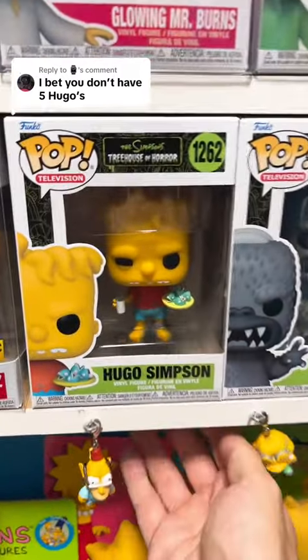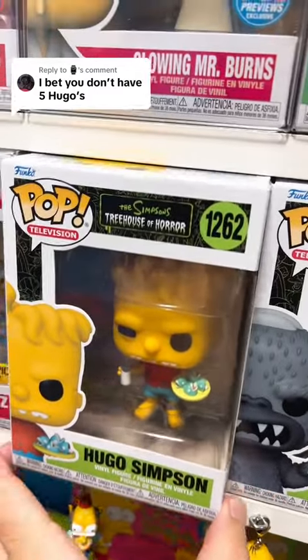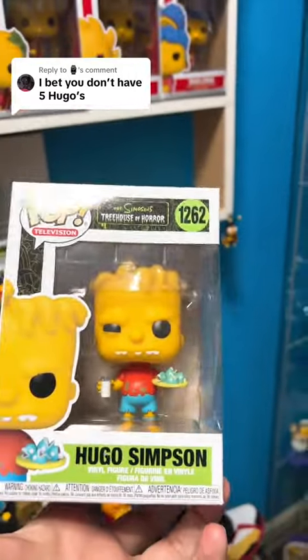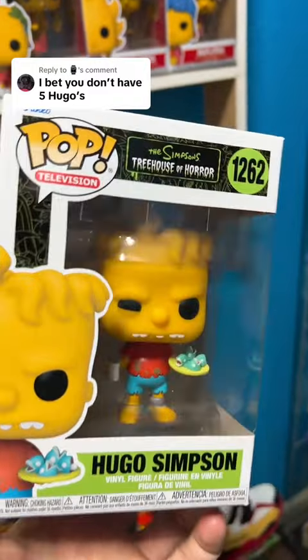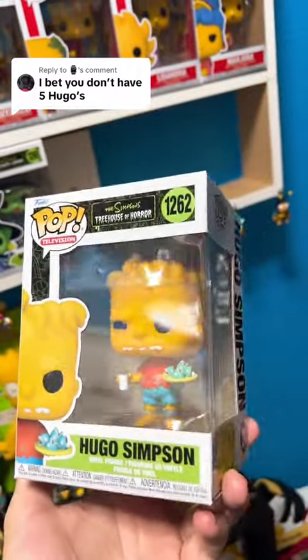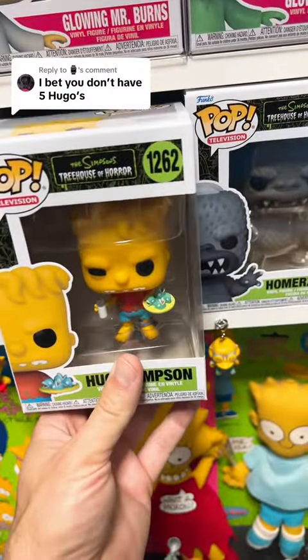Number two just came out about a week or two ago, and we have this Hugo Simpson — I'll go ahead and pull it out — Funko Pop number 1262. I'm actually thinking about getting a second one of these, because the way they put the little glass of milk, the fish heads — pretty awesome, great detail. This one is pretty much one of my favorite Funkos out of the newest ones.